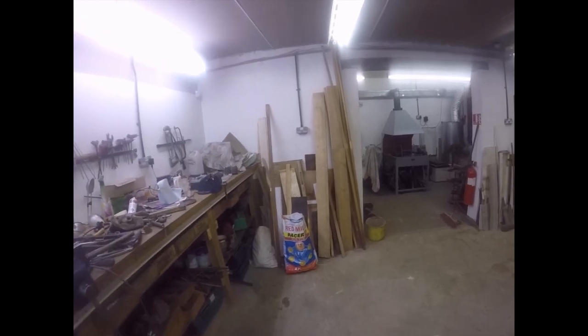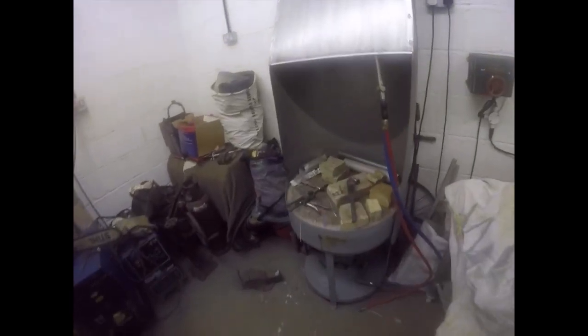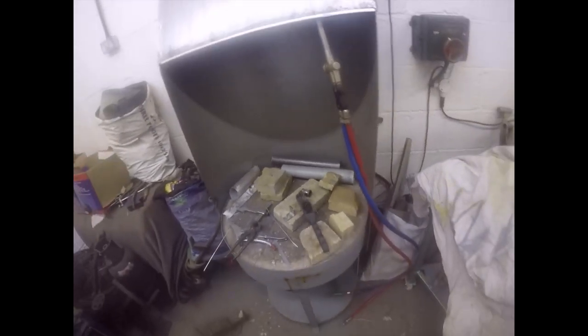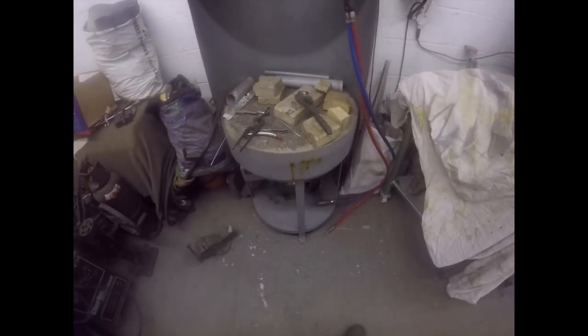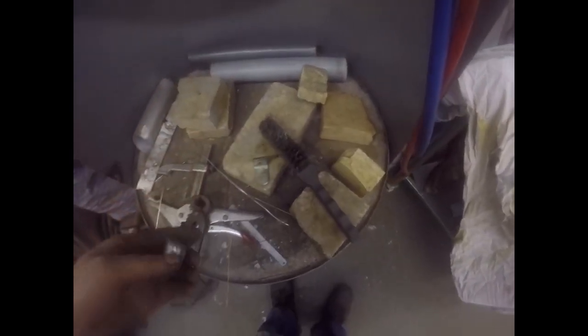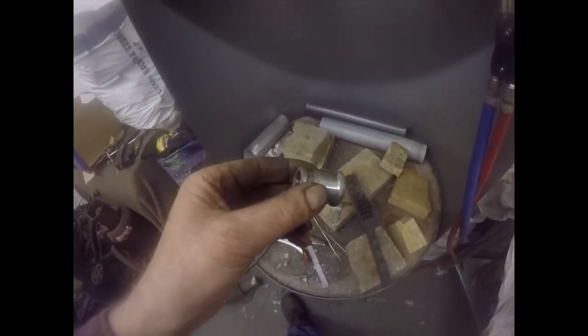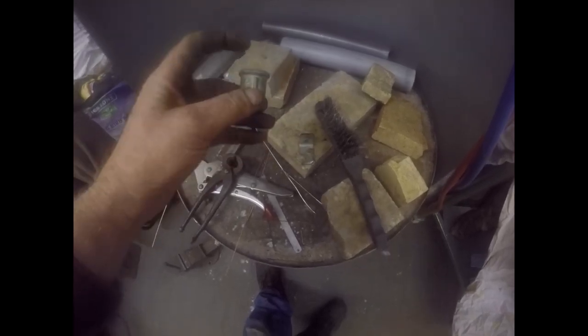Good morning folks, it's Monday and I'm getting a gas supply sorted for my brazing hearth. If I'm going to finish that drawbar by brazing the end on, I need the heat and the gas on. What I've got here is a half-inch to three-eighths adapter which is going to get welded onto that bracket, and then there's a pipe barb that goes in there, and the gas pipe from the torch screws into there.